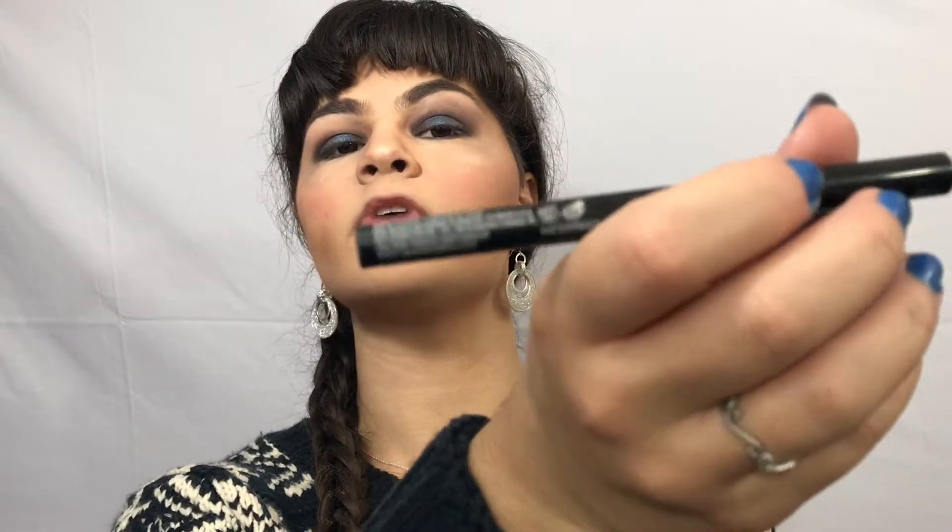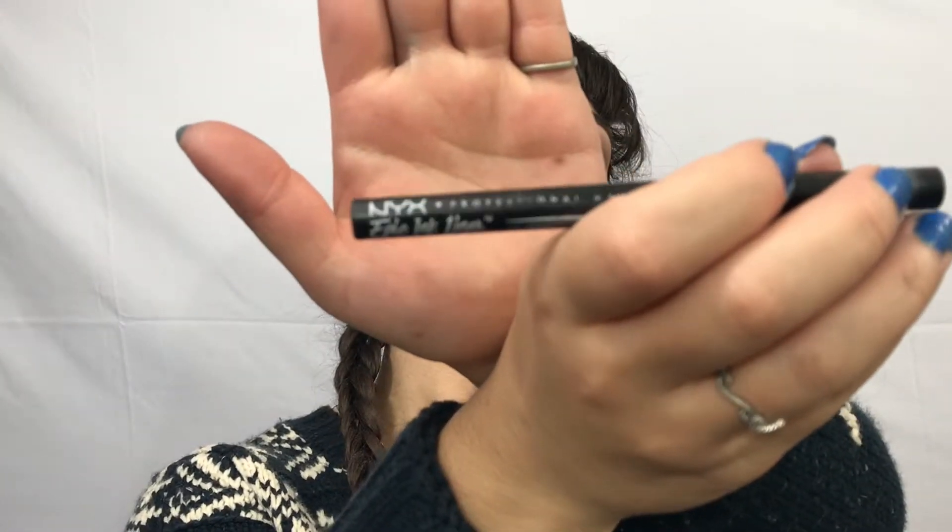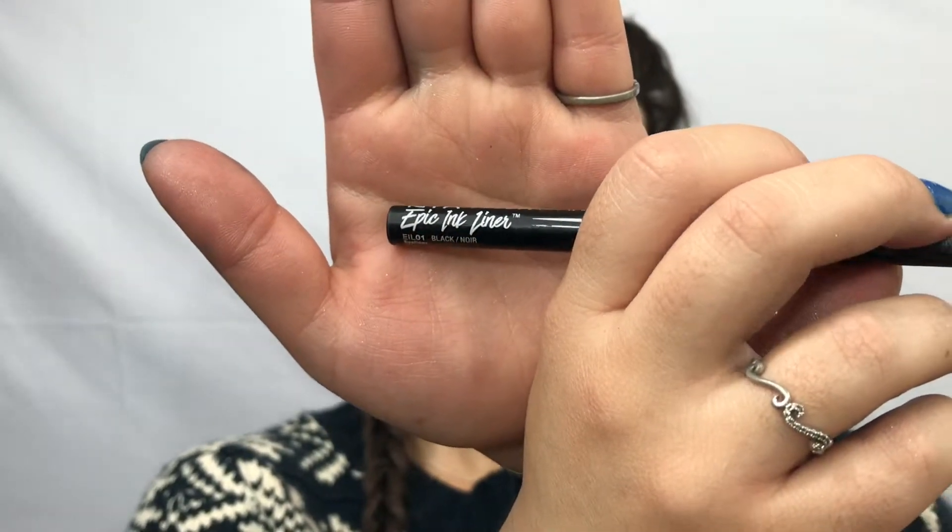It is now time to line our eyes. I am taking the NYX Professional Epic Ink Eyeliner. Y'all know this is my jam.